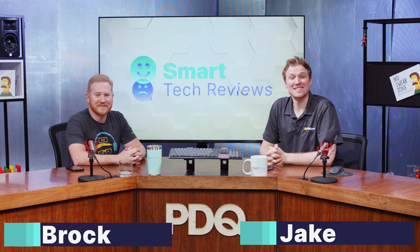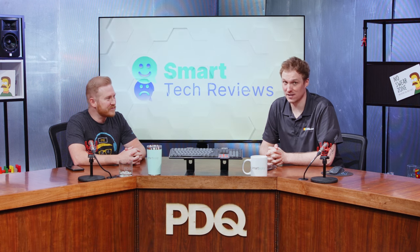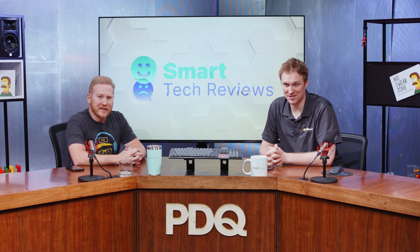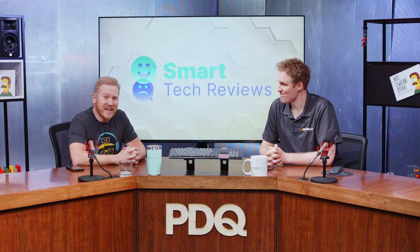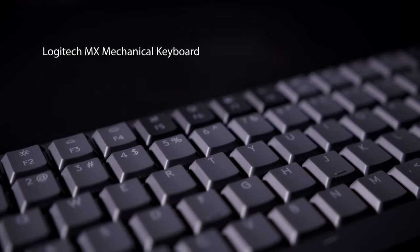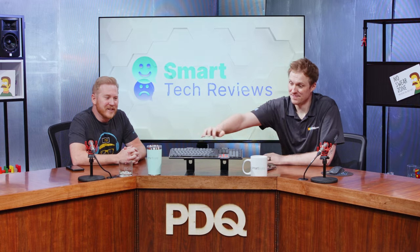Hey, I'm Jake. And I'm Brock. And this is Smart Tech Reviews by Smart Deploy, where we provide unbiased, unsponsored reviews of technology aimed at corporate environments. That's right — if sysadmins manage it, we review it. And today is exciting because we're looking at the Logitech MX Mechanical keyboard. Yeah, it's about to get clicky today. Very clicky.